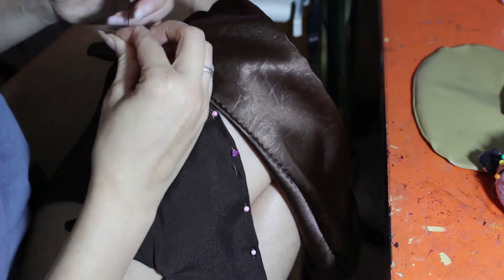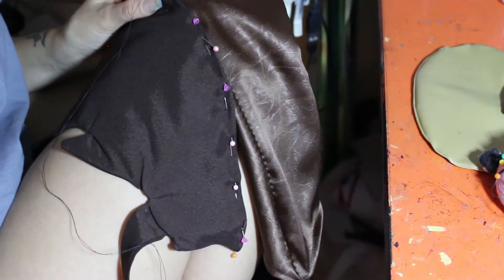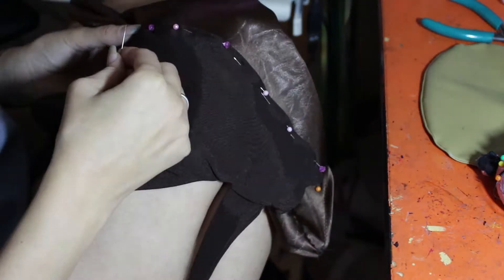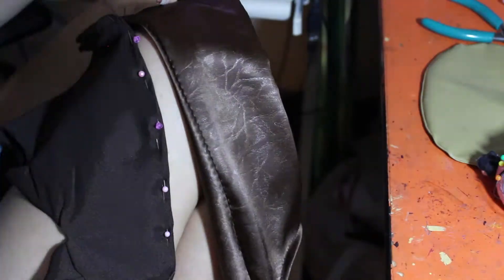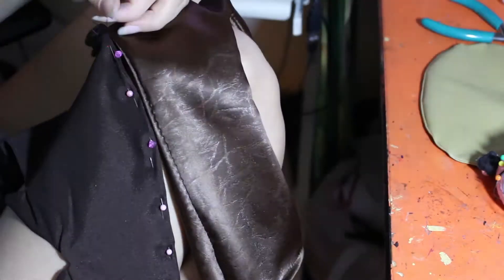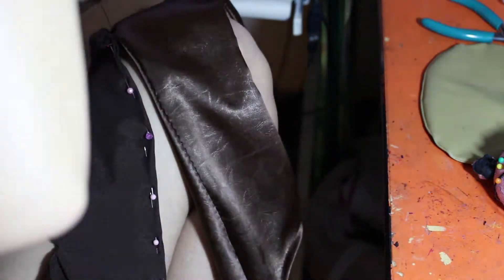Once I had those sewn together, I start hand sewing the little wings onto the glove. You could totally just sew this on when you're sewing the glove itself together. Because I made the gloves in such a lazy way where I knew I'd have to resize everything, I decided to wait till later to attach these and just sew it on by hand, even if that meant it ended up being a bit more work. So choose however you want to sew it on, but just sew it on to the side of the gloves where it's going to hang — on the side that your pinky is on.